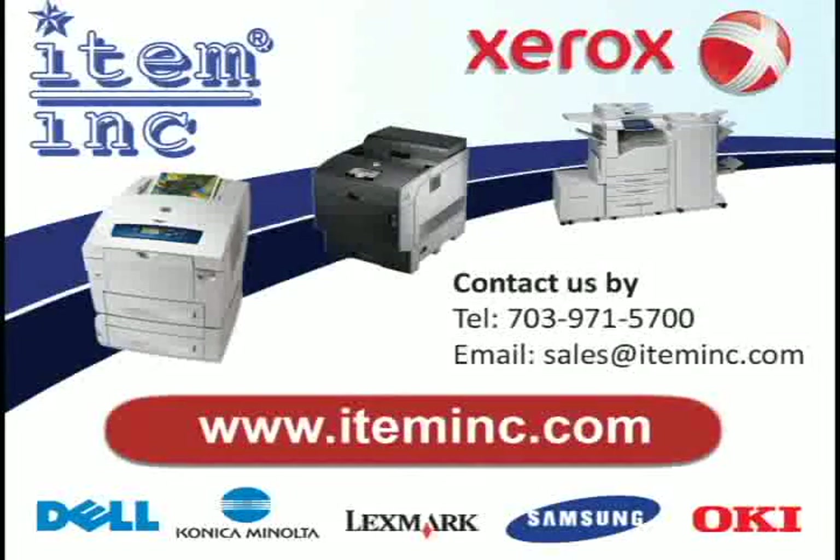Welcome to another Item Inc. video tutorial. If you depend on your printer, depend on us.